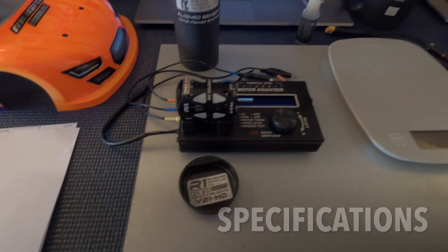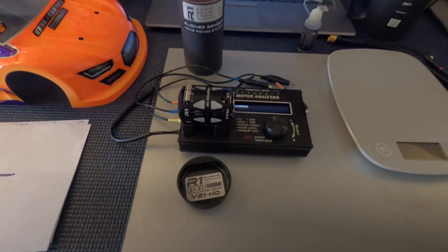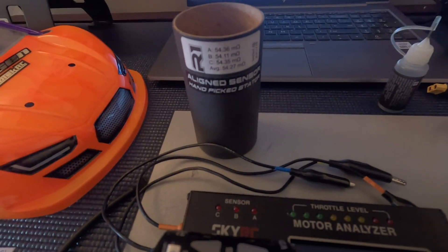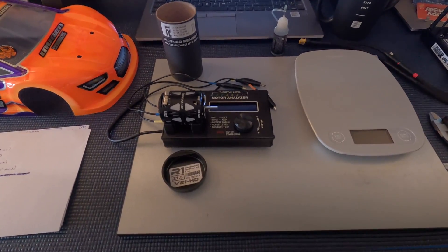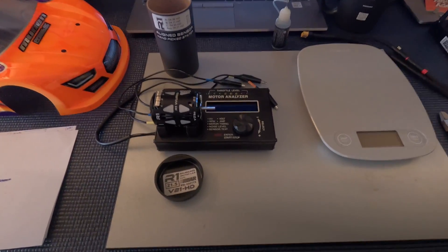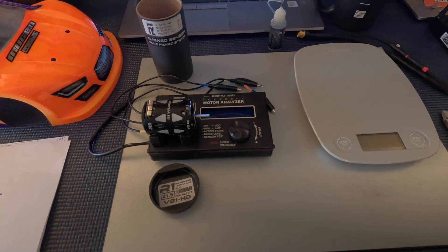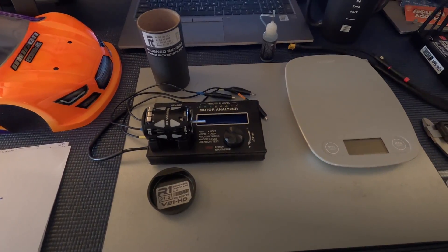In this review today, we'll be covering the R1 Works V21HD 21.5 spec motor. This particular model has the aligned sensor and the hand-picked stator. This review will actually be part one of two parts. Today we'll be taking a look at some of the specs of the motor and ensuring it's within VOR compliance, as well as running it on the motorizer to see what kind of power it makes.